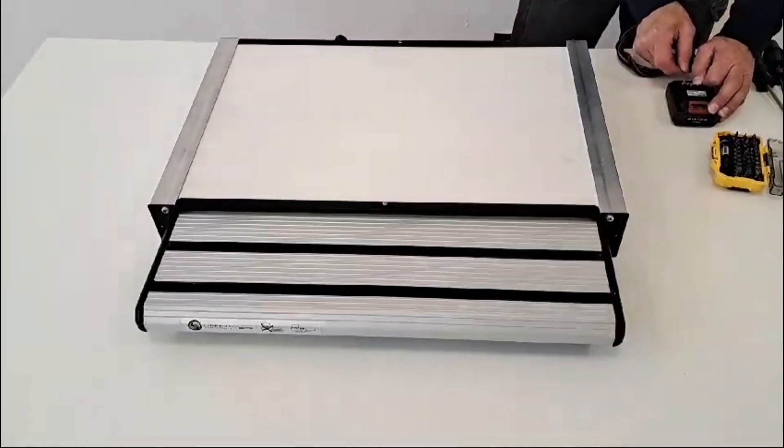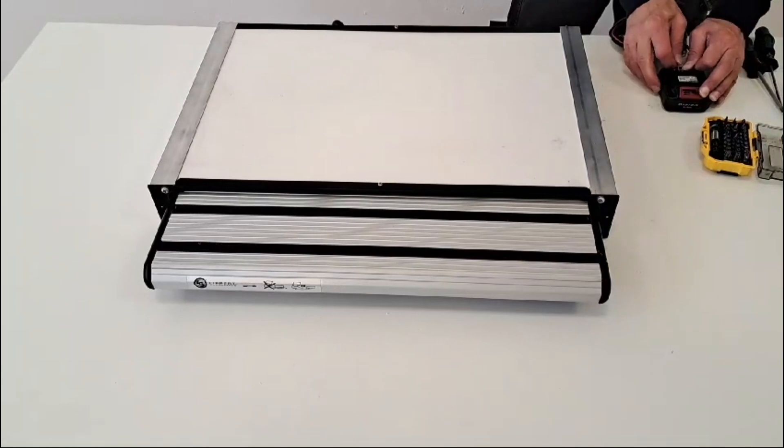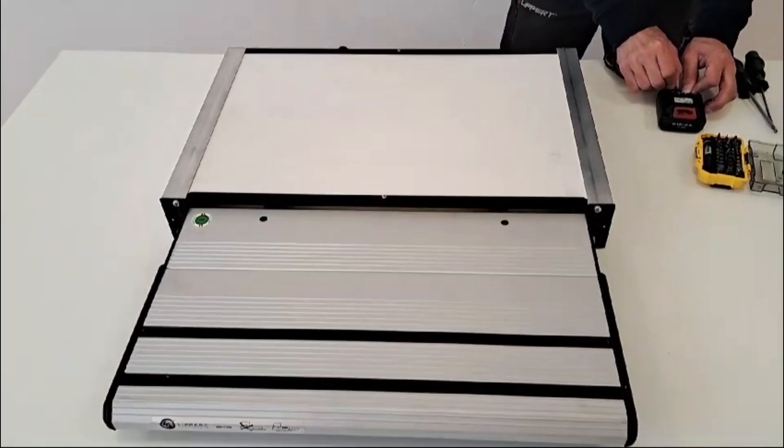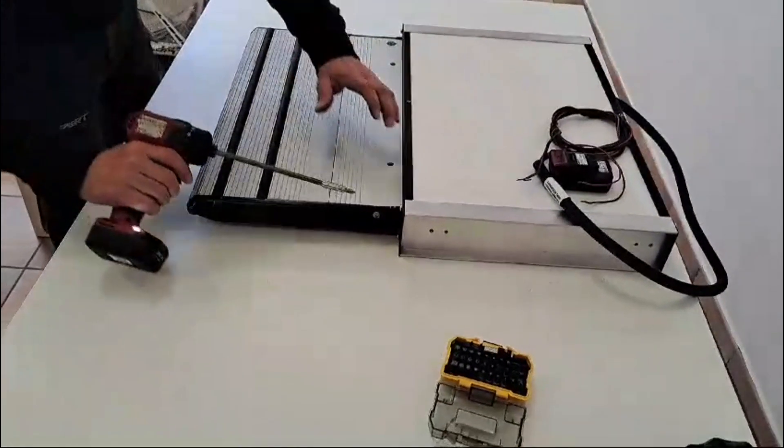Test the step for proper operation. With the step fully extended, tighten the front panel mounting screws.